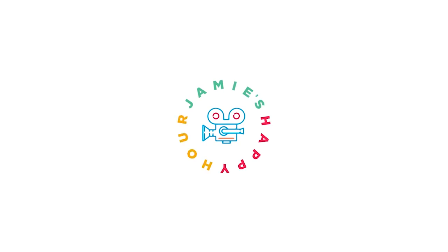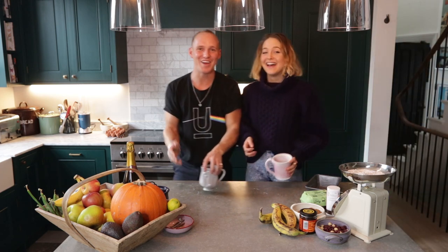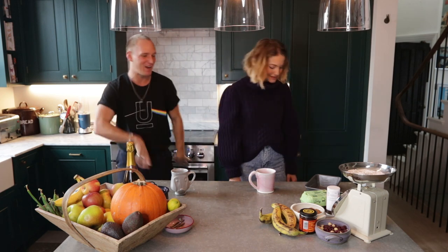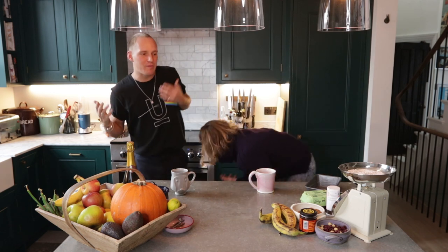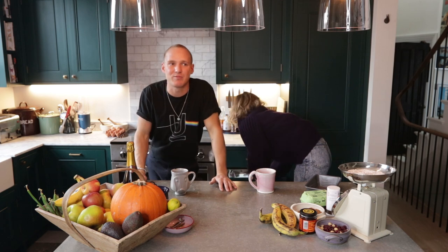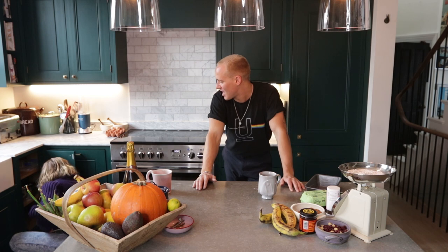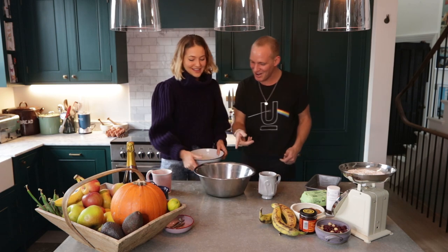So today for happy hour I'm going to be hanging out with Tess Ward. She's also late because she was in makeup because she wants to look pretty for this. I was early! Right, this is what you do as a chef. I need to find a mixing bowl — a mixing bowl is just a bowl that you mix in. That's a dog bowl! Is that not a mixing bowl?